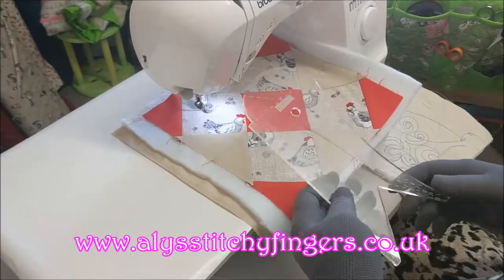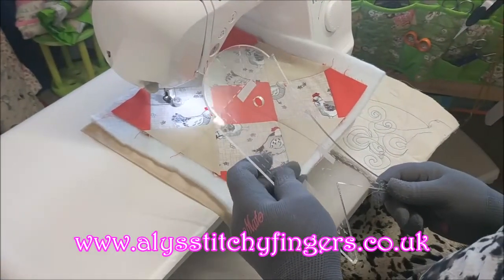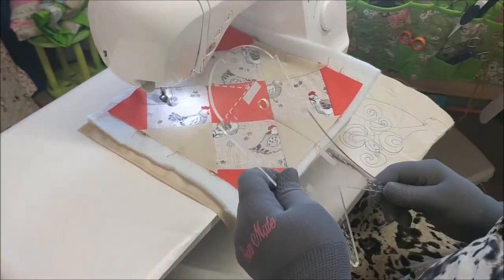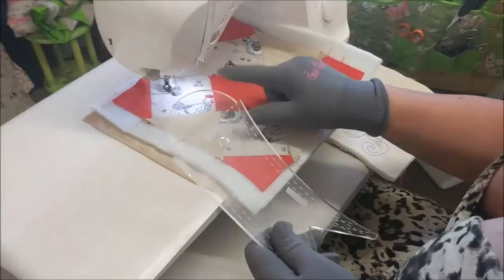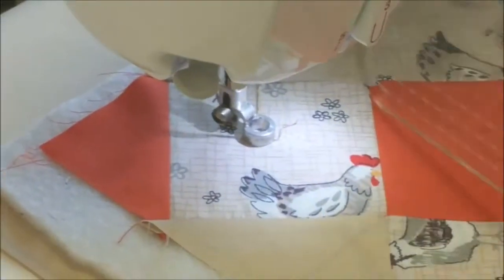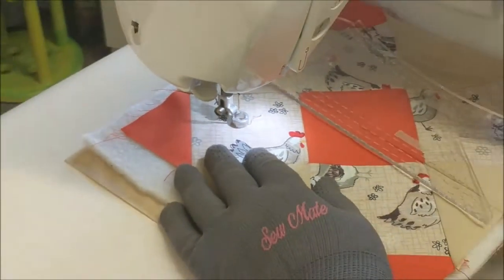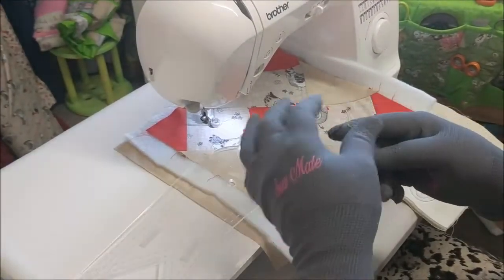Hi, Ali from Alice Stitcher Fingers here. This is the multi-rule one and I'm going to do a quick video today just to show you some of the things you can do with this ruler. I've got my ruler foot on, I've got my slidy mat on, got my gloves on, and I've got my machine set about halfway on the speed.